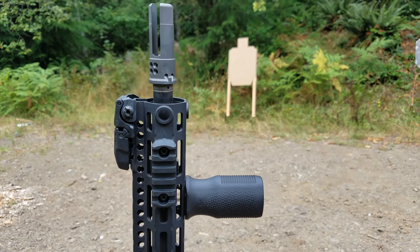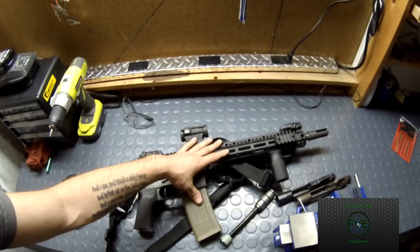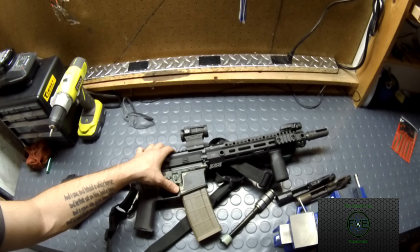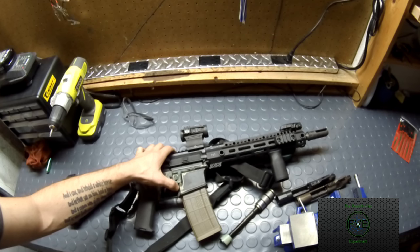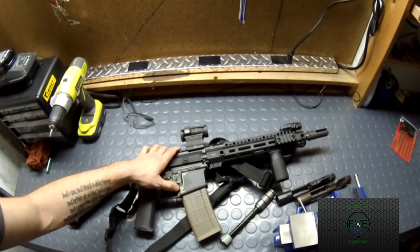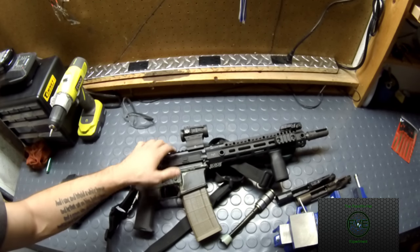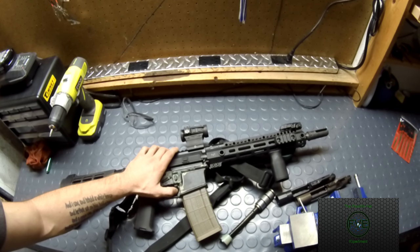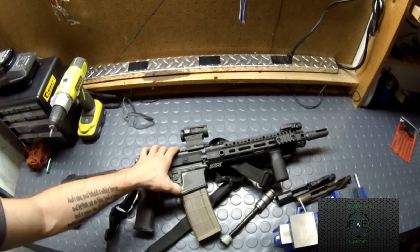On the front we have a SureFire Warcomp muzzle device — it's neutral key, since I want to start shooting more with my left hand. I will say that needing shims instead of a crush washer was a first for me, and those shims were incredibly frustrating — the instructions felt like I was trying to read Arabic. It's on there, it's running, it hasn't come off, nothing's flying down range, so I assume I did it right. But from now on, if I have to use shims, I'm taking it to a gunsmith or my local armory.